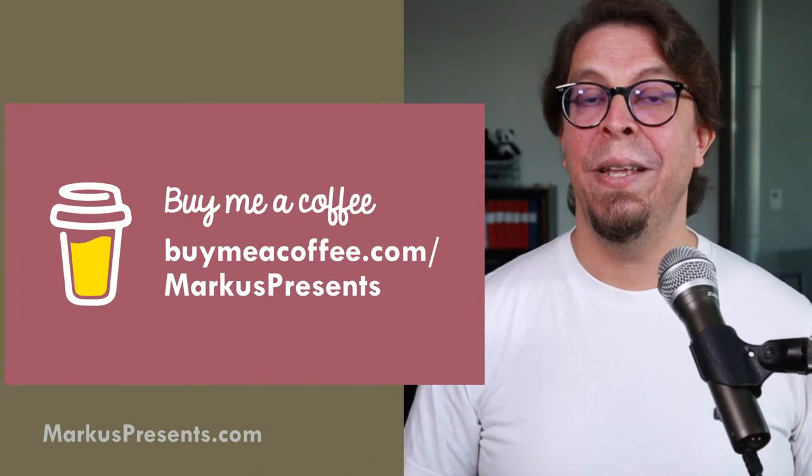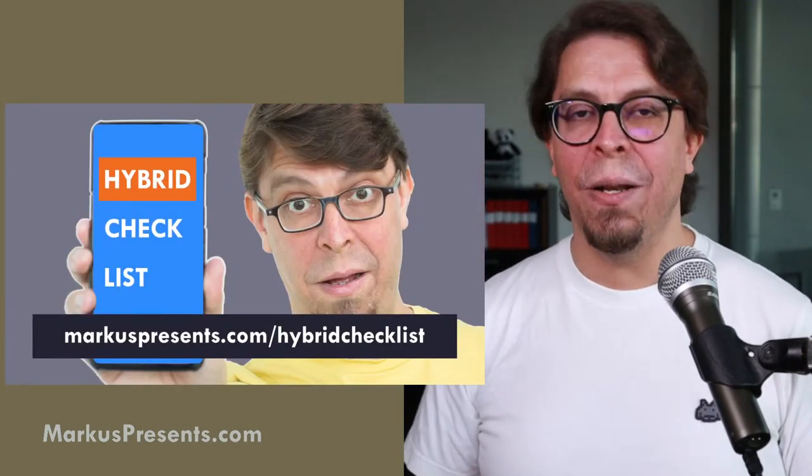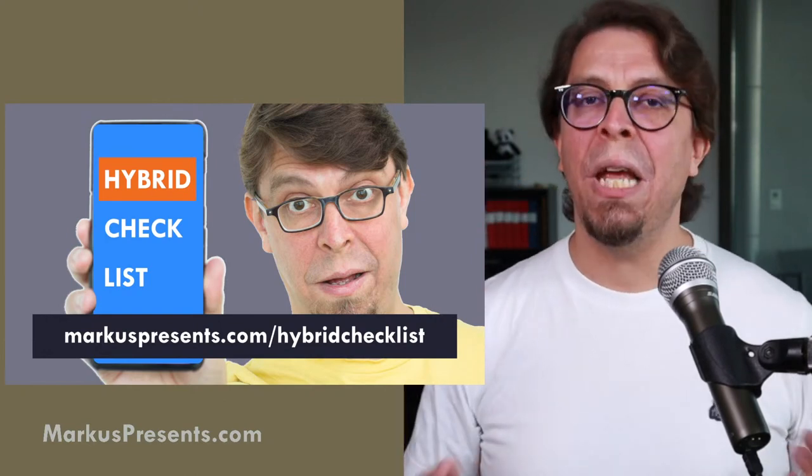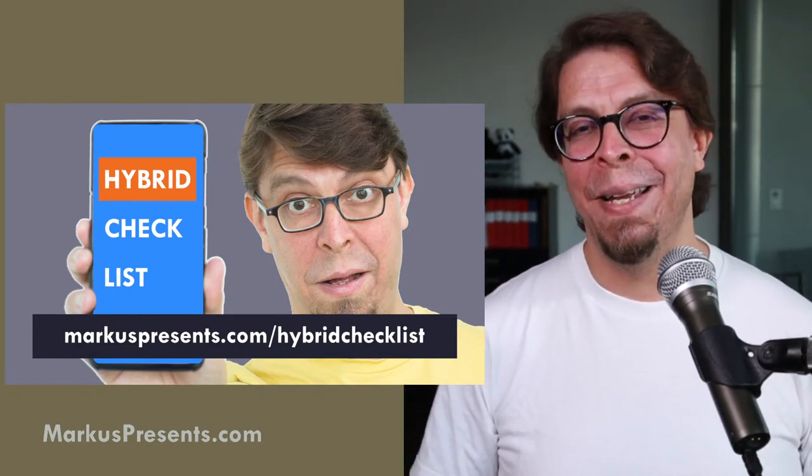If you still want to do it at your club meeting, you can — and I think some of the tips I shared in the first five steps will really help you. But ultimately my opinion is that it's not worth it, especially since the rules are very clear that contestants and judges have to be in person at the next level. Download my hybrid meeting checklist at the link in the description — a PDF with my best hybrid meeting tips — and you can also buy me a coffee at buymeacoffee.com/marcuspresents.